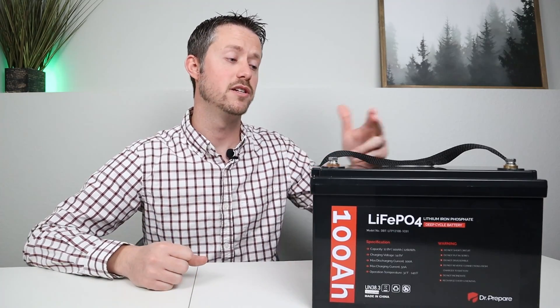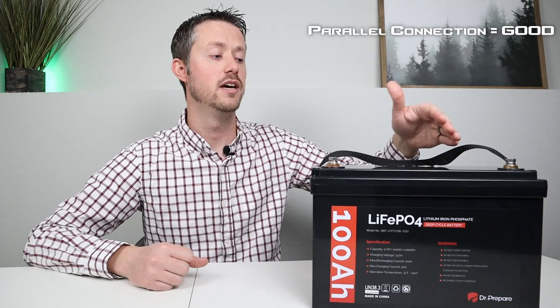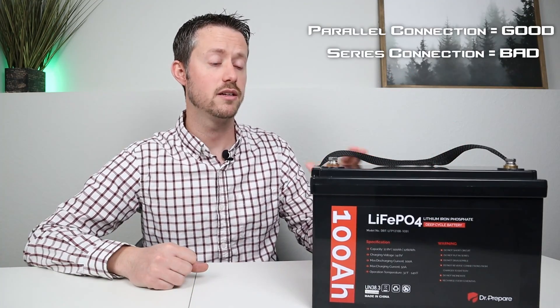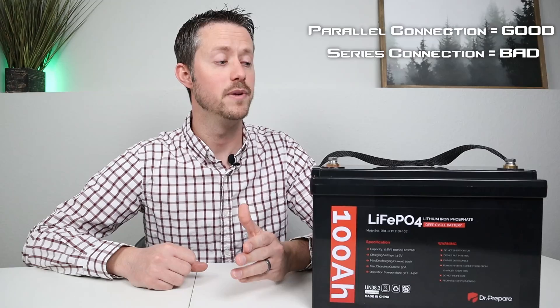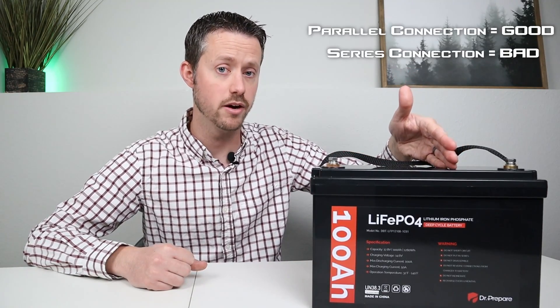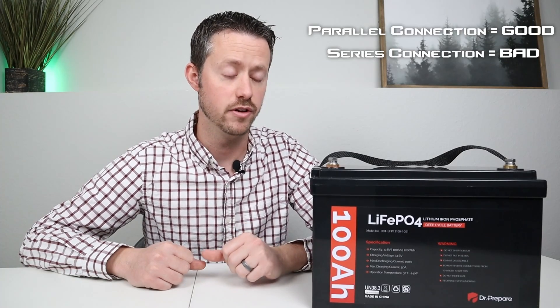Now you can connect this battery together in parallel with other batteries of similar capacity — you can go 200, 300, or 400 amp hours. But you cannot connect these batteries together in series because the BMS cannot handle that high of a voltage, so you cannot use it in a 24 volt or 48 volt battery configuration.